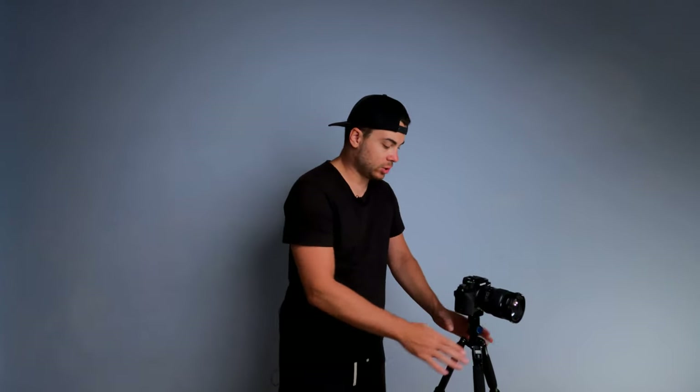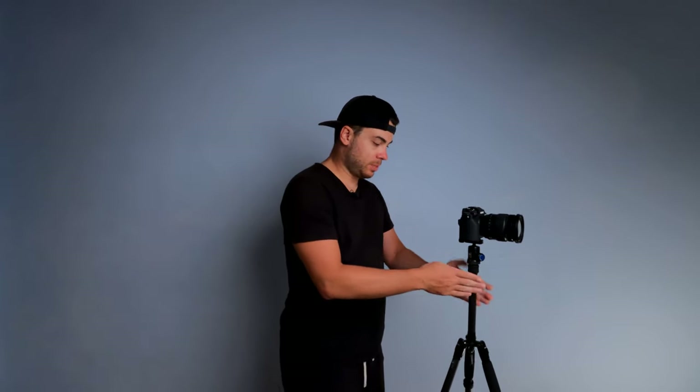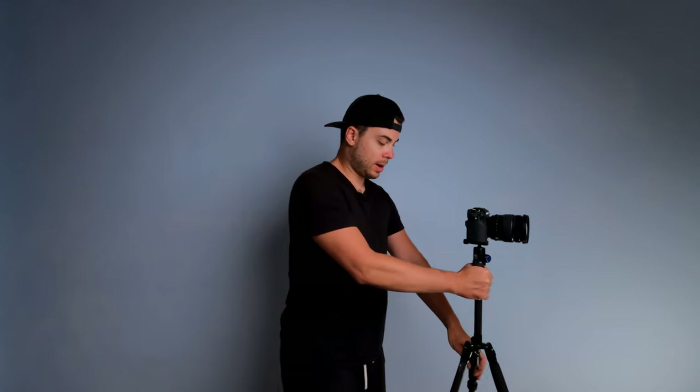Now I want to test how stable this tripod is. Without the center column attached, with the Fujifilm X-T4 and Fujinon 16-55 package at about 1,300 grams, it feels very stable — even if I wiggle it around, everything feels extremely stable. With the center column attached it's still pretty stable, not as stable as without it, but decent. In windy conditions I think it would be fine if you have a bag attached to the hook.